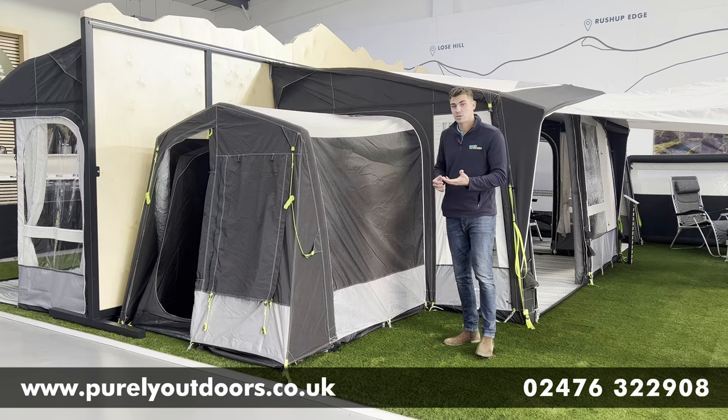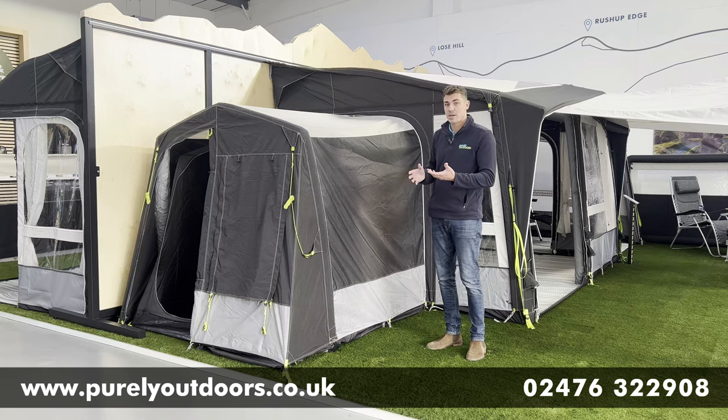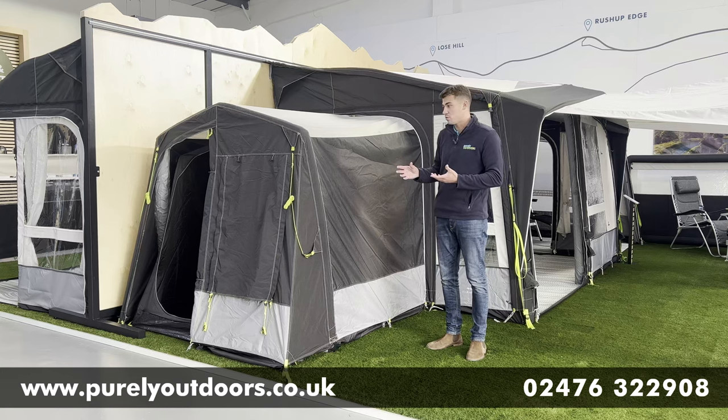Also worth mentioning, the tall annex comes in the all-season fabric as well, so if you have got an all-season awning from Dometic and you want to get a matching annex, it's definitely worth taking a look at that option also.